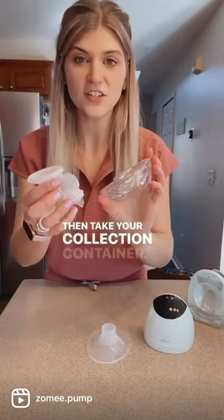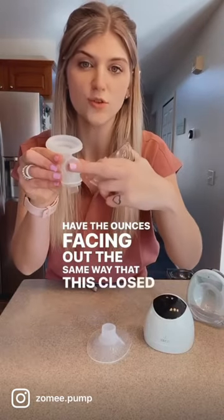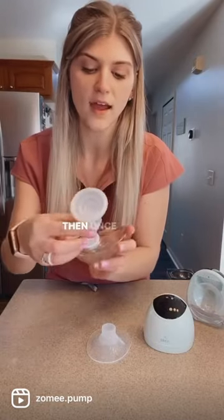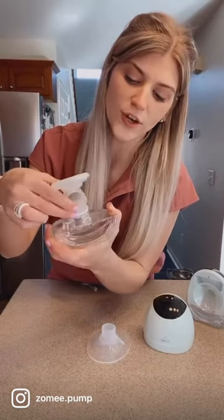Then take your collection container. Have the ounces facing out the same way that the closed part of the body is — not the open part. Then once you put that inside you can see which way to turn it.